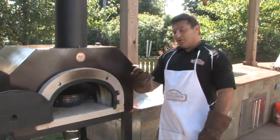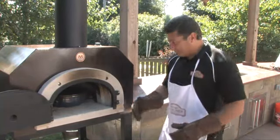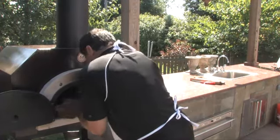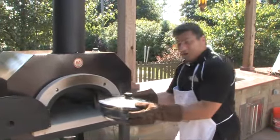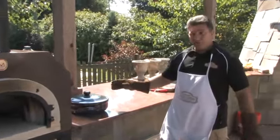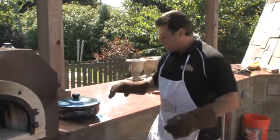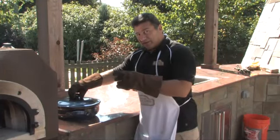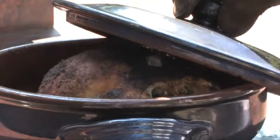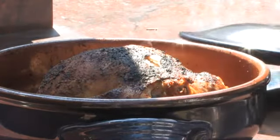Our bird's been cooking for just about an hour now, so we should be just about done — let's take a look. As you recall, we left the lid on the pot, which will allow the juices and the steam to cook it thoroughly and keep it nice and moist. When removing the lid, always open it away from your face so that the steam does not hit you directly on the face.